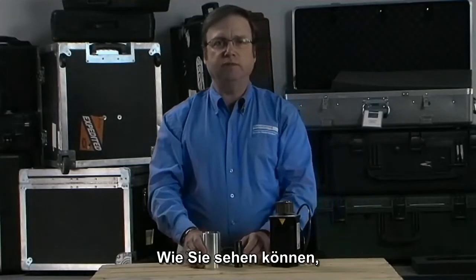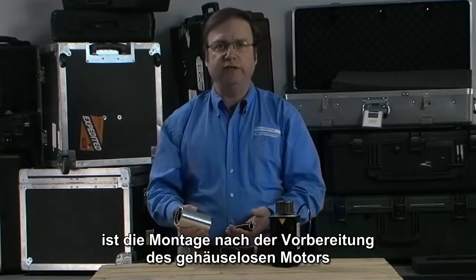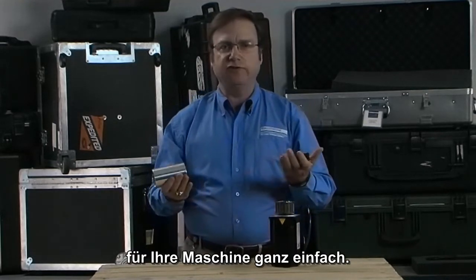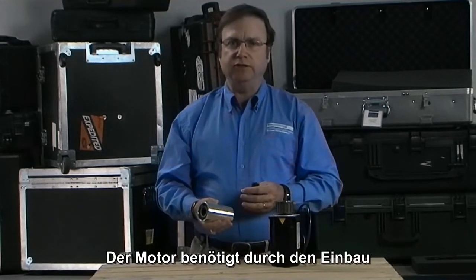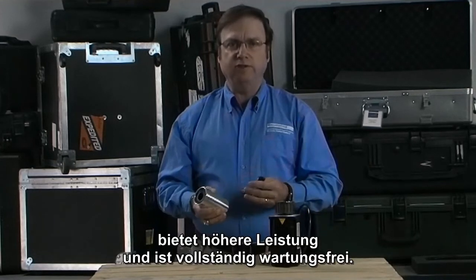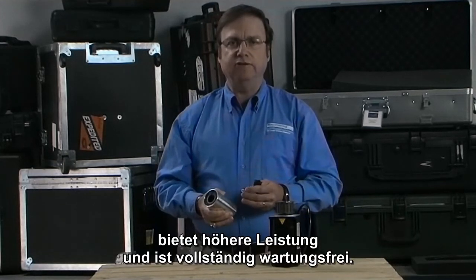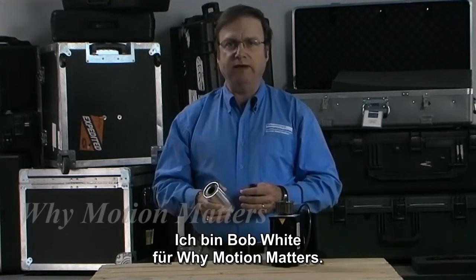As you can see, once the preparation is made for the frameless motor to become part of your machine, the assembly is fairly straightforward. Since building the motor into the machine will eliminate the need for a shaft and coupling, the performance is increased and maintenance of the motor is eliminated. I'm Bob White for Why Motion Matters.